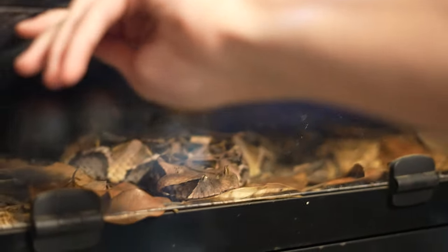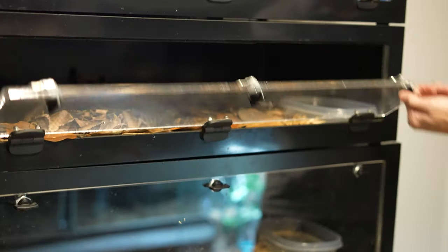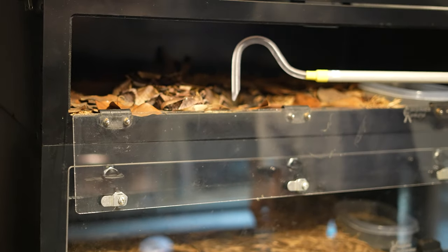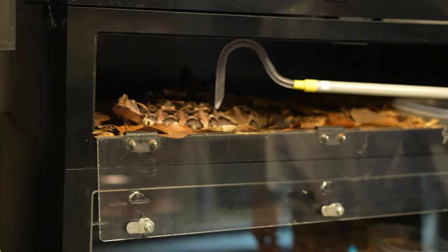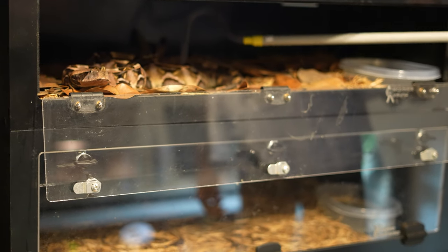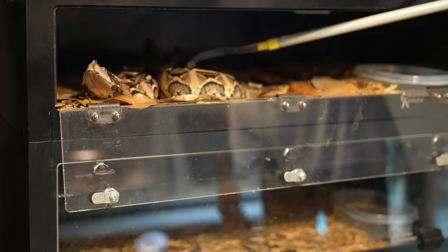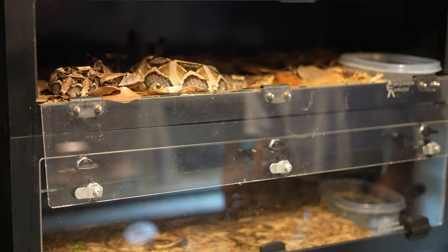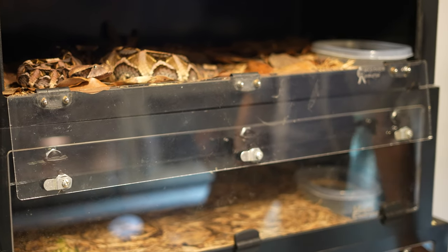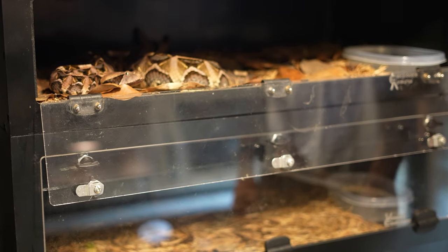We'll go ahead and get him out if he's willing to participate. He is being very audibly loud, and that is not a good sign. That's one of the few defensive markers of this species because they really don't do a whole lot, but they are lightning quick on the strike, so you have to be able to read the other defensive markers.